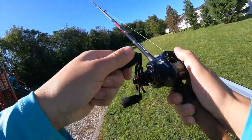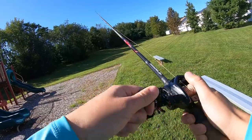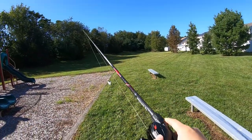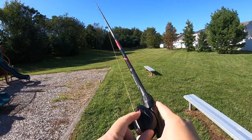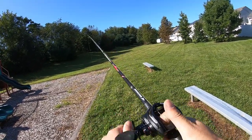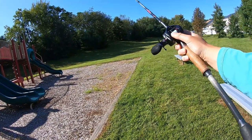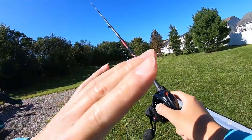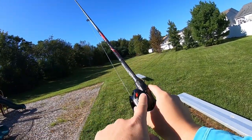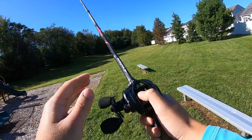Wow, that's very fast and I only used half my brakes. Instead of increasing the centrifugal brakes, let's use the side plate and put it to max, and see the difference. Oh wow, that has reduced the casting dramatically. I can see and feel that the side plate actually does impact the cast — very good.